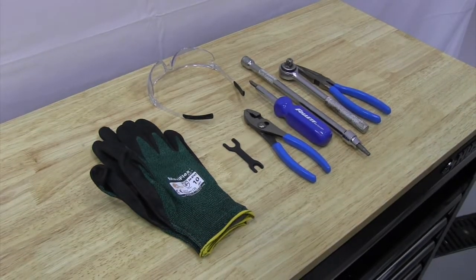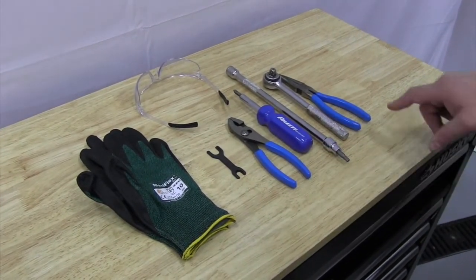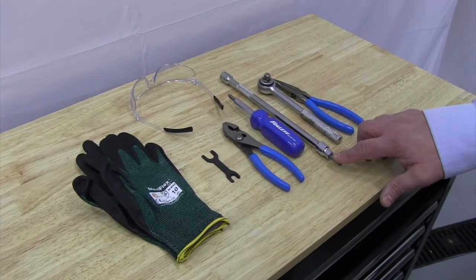The tools we'll be using for this are going to be a set of gloves, safety goggles, a John Guest wrench, pliers, needle nose pliers, Phillips head screwdriver, and a 3/16-inch nut driver.